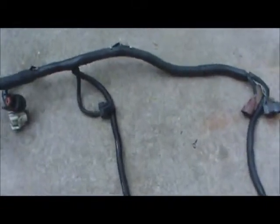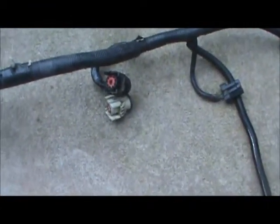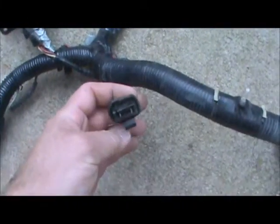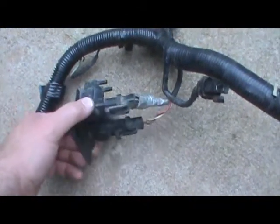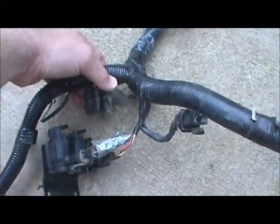Coming back up the harness, you've got your MAP sensor connector, then your distributor and spigot fitting. Back there are the two 10-pin connectors that go to the wiring harness for the fuel injectors. That section is for air conditioning components. There's also a thermistor bypass valve for the EGR and another EGR plug.